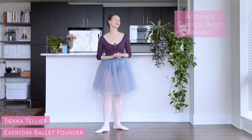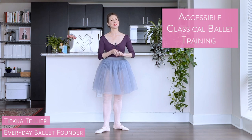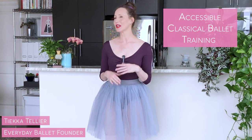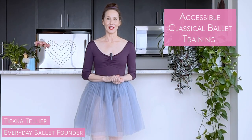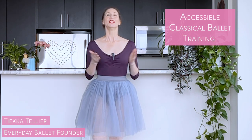Hi, I'm Tika. Welcome to Everyday Ballet where we bring gorgeous classical ballet principles, training, and style to everyday life. You don't need a dancer's body, you don't need to know anything about ballet. I'm here to show you all about this gorgeous technique and how to bring ballet's grace and power to your life.